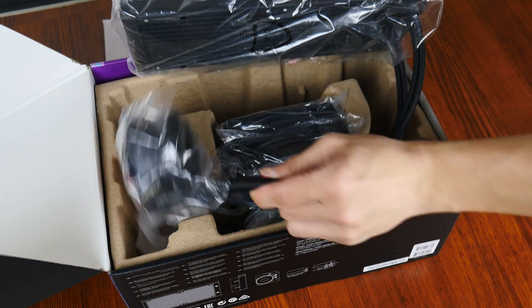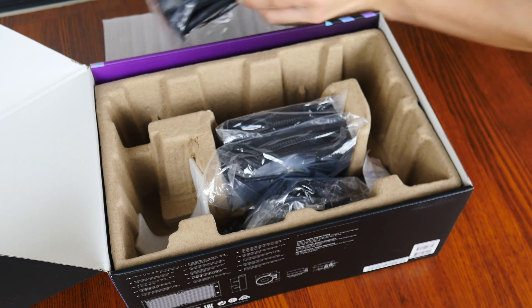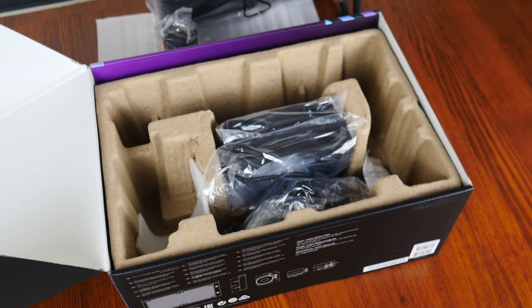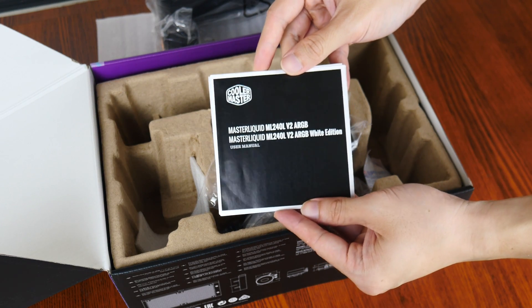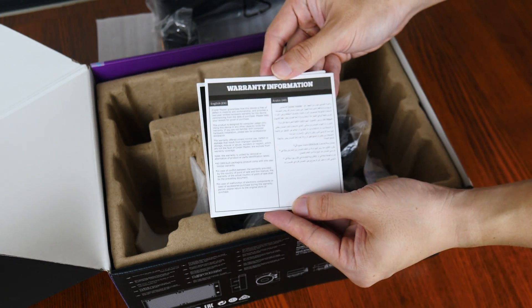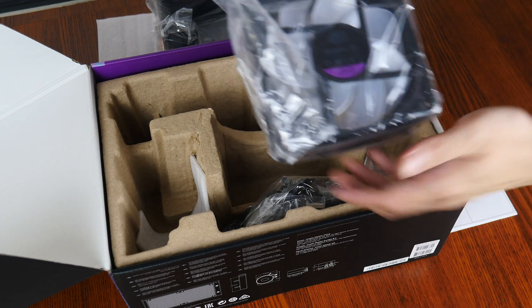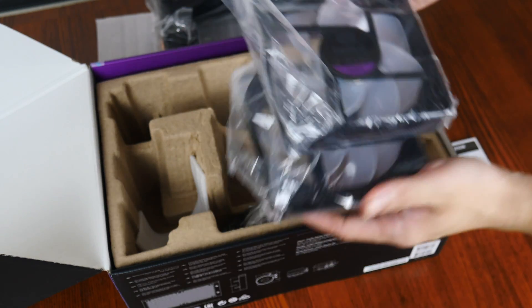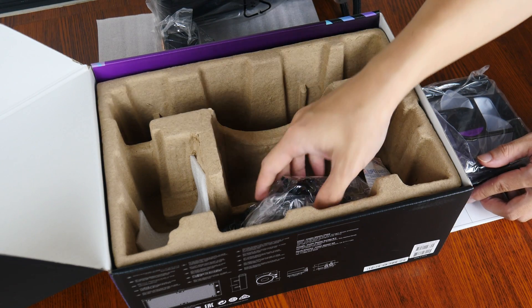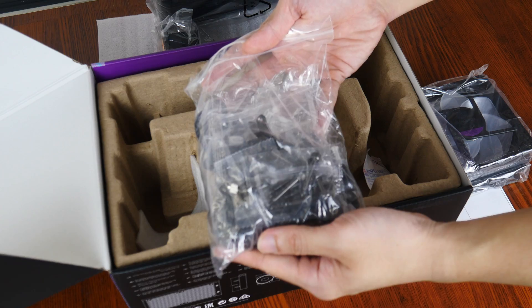Here we have it, the ML240L V2 ARGB. We'll set it aside for the moment to see what accessories Cooler Master has included. First up, we get a user manual accompanied by a warranty information booklet. We also get two 120mm Cooler Master Sickle Flow 120 ARGB fans, as well as a bag of accessories and fittings for the various sockets that this CPU cooler supports.